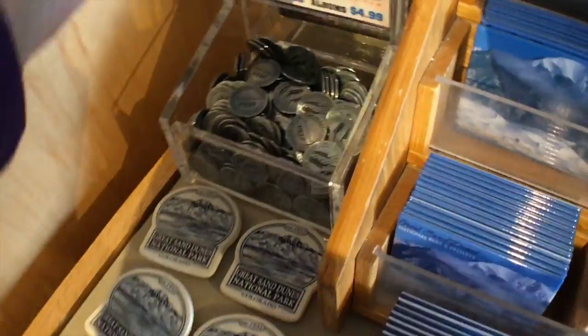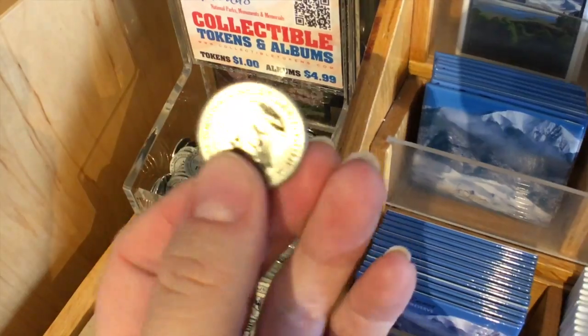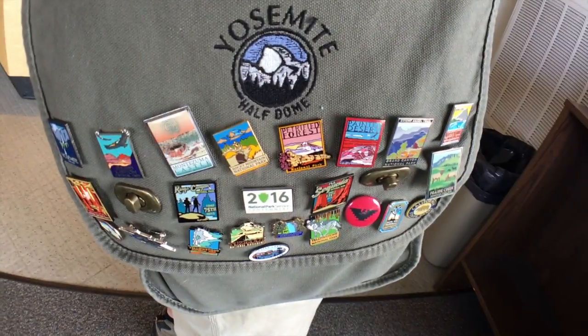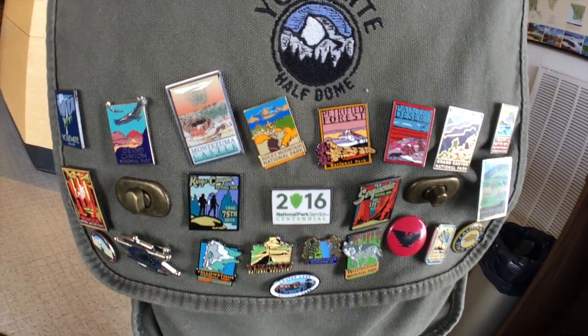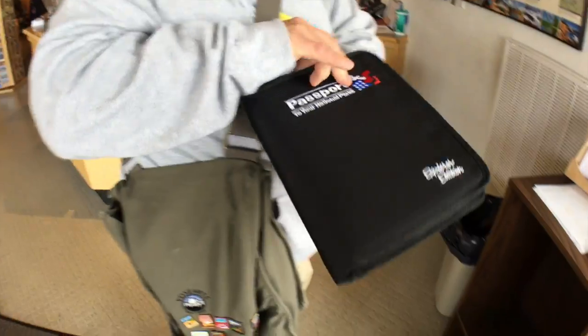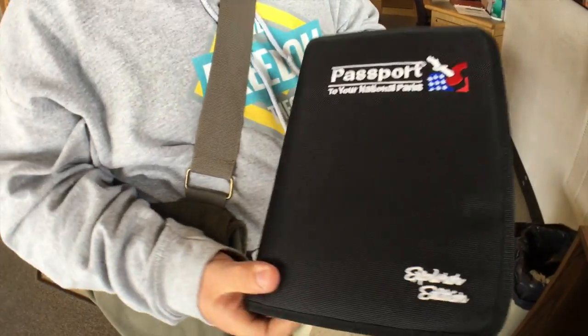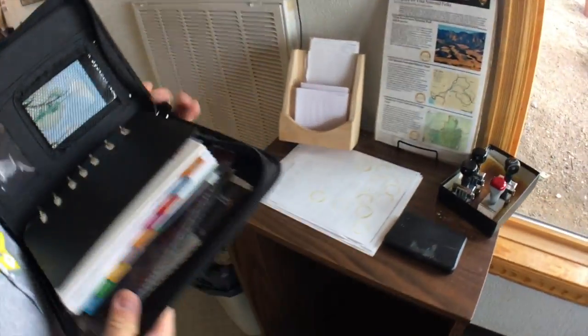You can choose whatever you want to collect from the national parks — just don't try to do them all because that gets really expensive. Here's our awesome pin collection on our bag that we'll be adding to today. Our passport binder is in the bag too.